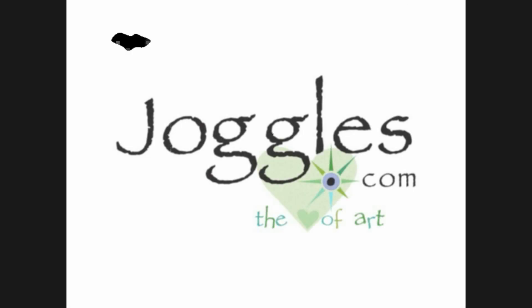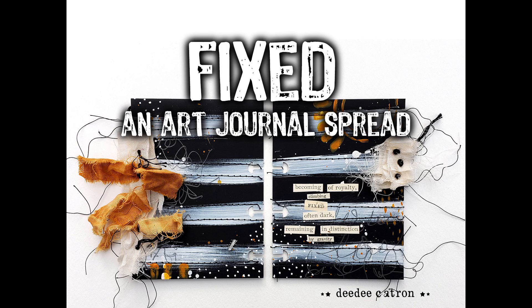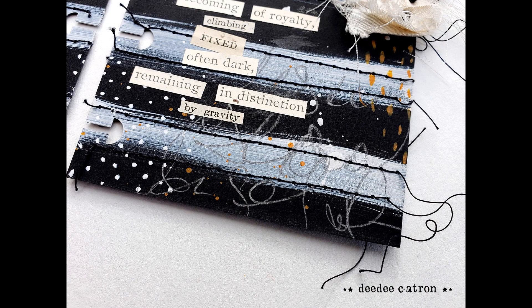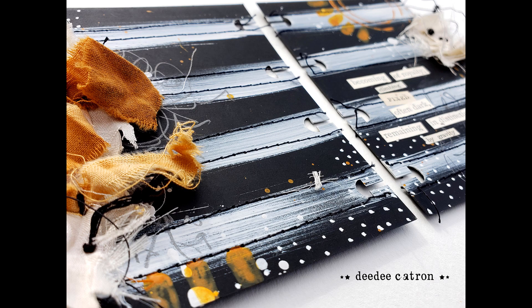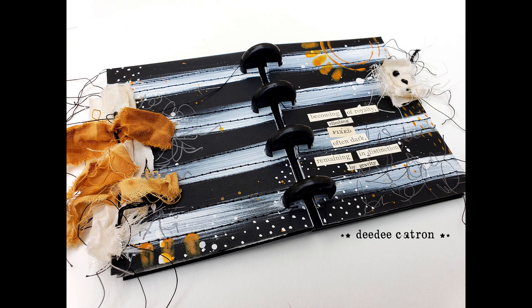Hi folks, Deedee Catron here and I am super stoked to be here with Joggles.com. They are a mixed media online store and have some really great products. They also carry a stellar selection of products from all over the industry. And I'm going to be working on this little art journal spread called Fixed, done on these amazing super heavy black card paper pages that Joggles has found and cut to go in these awesome little disc-bound journals.